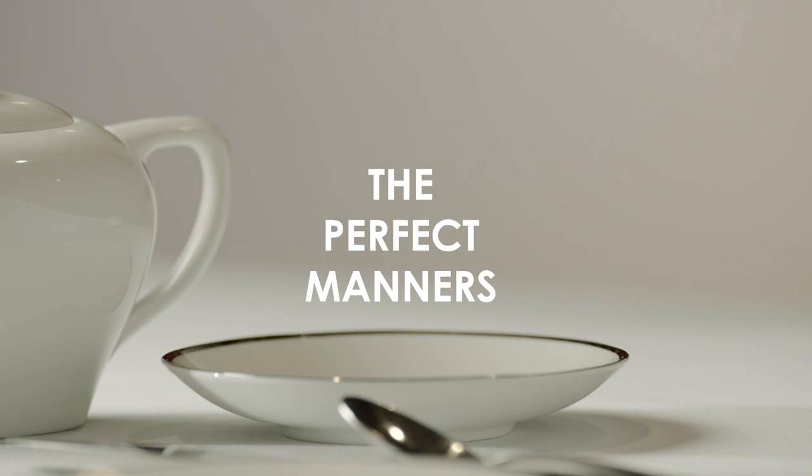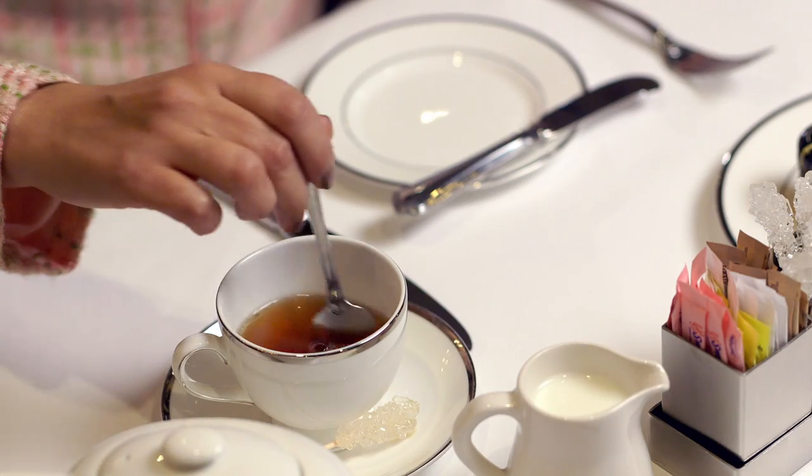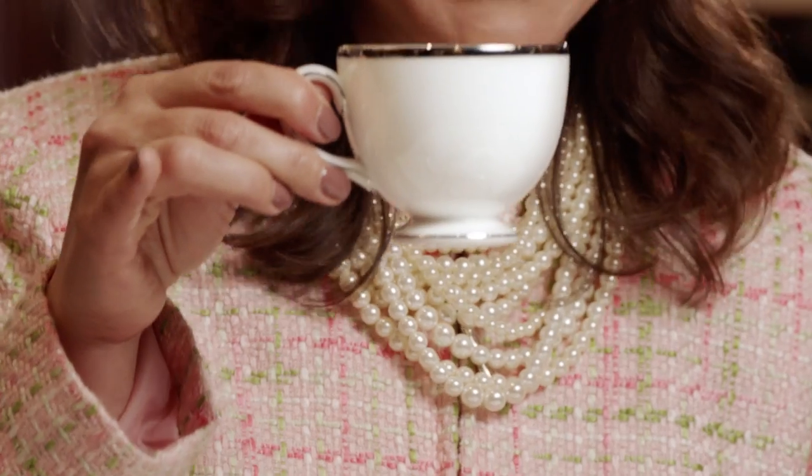When you're stirring, go back and forth and not around. What you want to avoid is making that clinking sound. A lot of people think that it's fancy to have your pinky sticking out — that is actually a no-no.